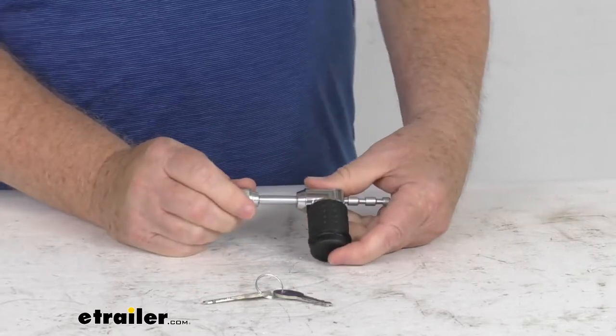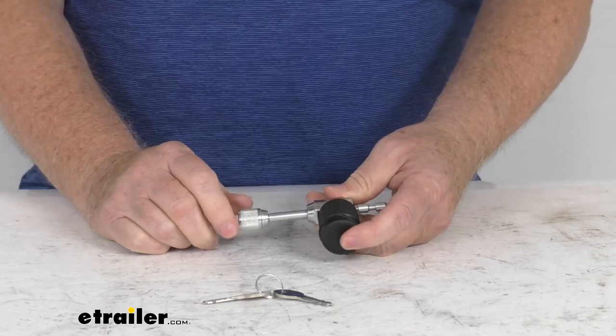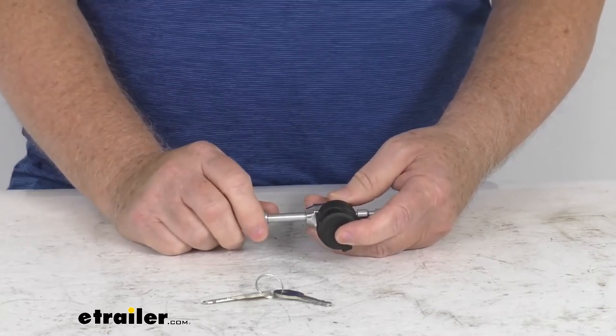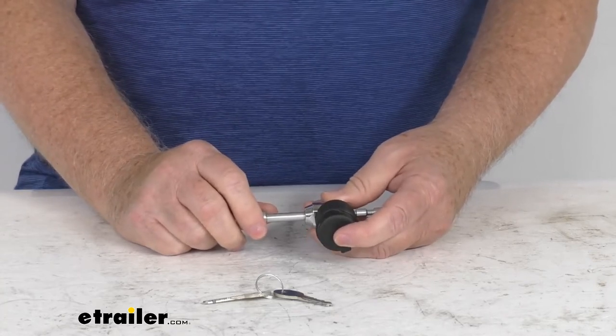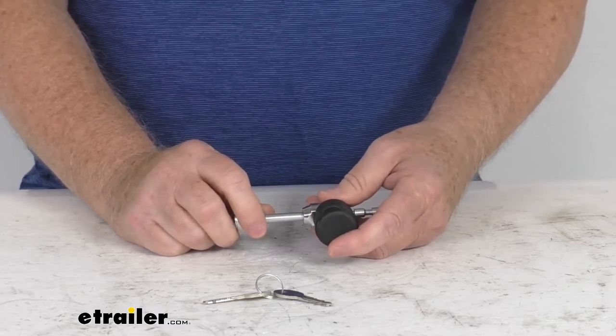This lock can be keyed-alike to match other eTrailer locks. If you want a keyed-alike lock, on the product page for this part number, go up to the drop-down menu on the right-hand side and you'll see a keyed-alike option. Just click on that and then enter the number of locks you need in the quantity box.